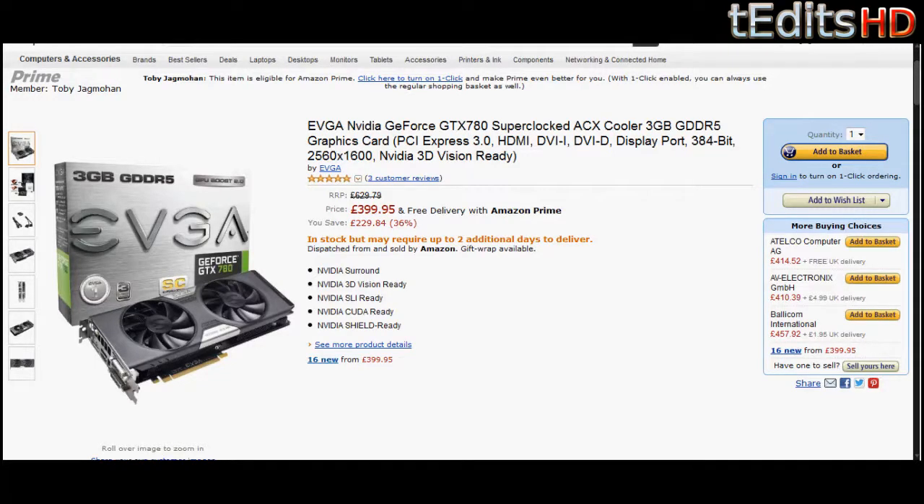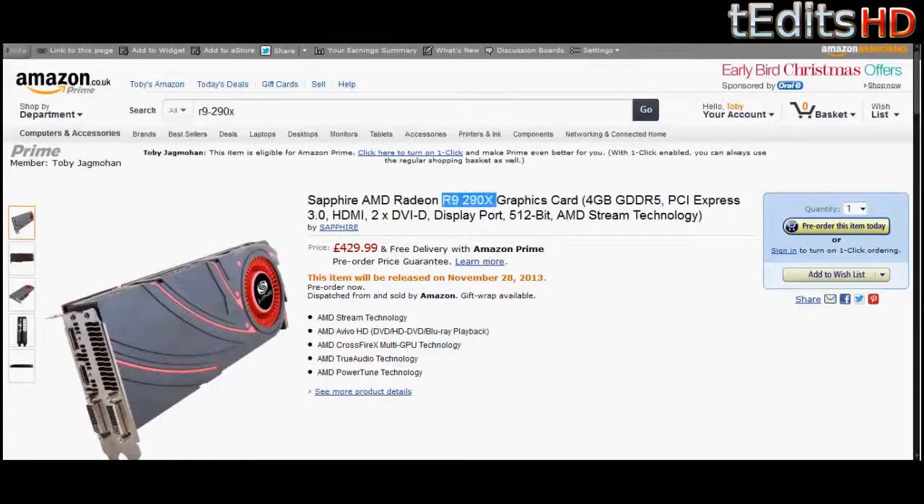We should also point out that the AMD R9 290X is available, which is AMD's rival to this card. However, on Amazon UK at the current time of making this video, it's not in stock or available within two to three months. We'll still include a link to the one available for pre-order, and by the time you watch this video it might be available.